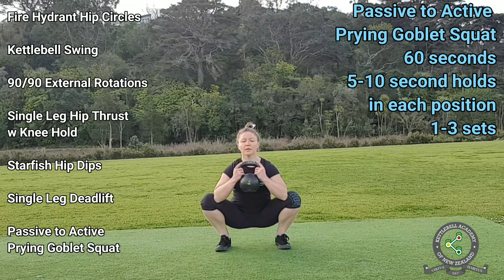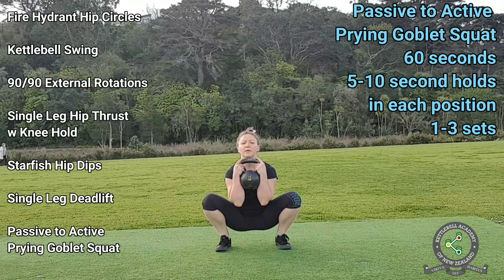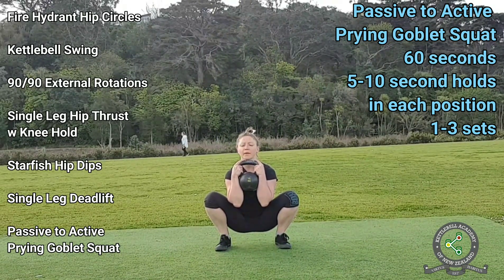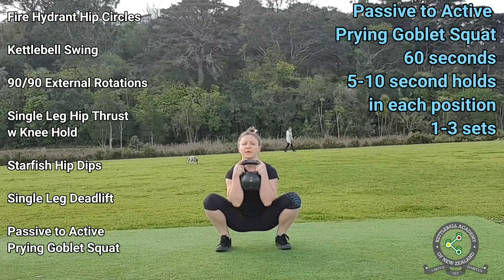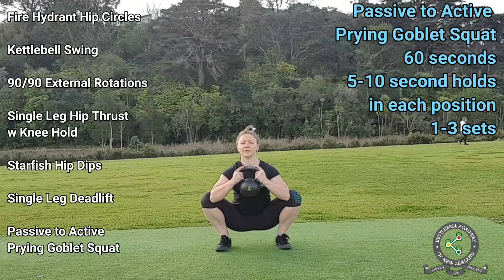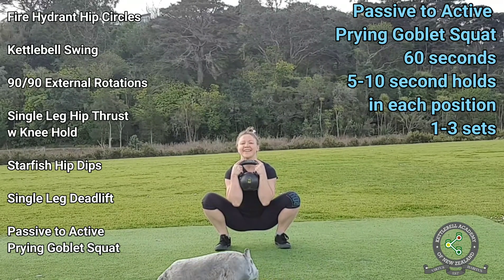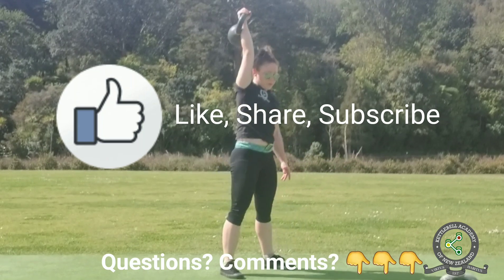The last exercise is the passive to active prying goblet squat. Grab a kettlebell in a goblet rack, squat down, and jam your elbows into the knees, pushing the knees apart. Alternate between pulling your elbows in under the kettlebell and pushing them out into the knees. Make an effort to keep your knees as wide as they were when your elbows were pushing them apart — you will accomplish that by engaging your gluteus medius, the muscle on the side of your butt. In the beginning many people don't feel the gluteus medius engage and disengage, but if you continue performing the exercises outlined in this video, you will start noticing how your gluteus medius switches on to keep your knees apart in the bottom of the squat. If this video was useful, please like, share, and subscribe.